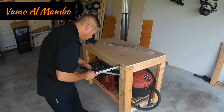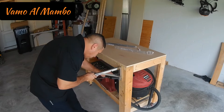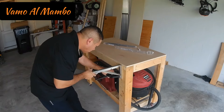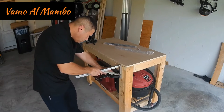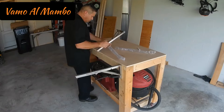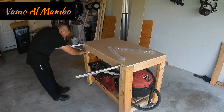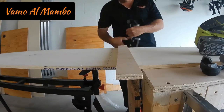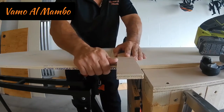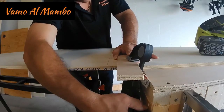Voy a utilizar unas abrazaderas para fijar los soportes. Asegúrese que antes de fijarlos permanentemente estén nivelados. Repita el procedimiento en la parte izquierda. Estoy utilizando este pedazo de panel para que mi corte sea perfecto.